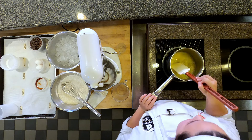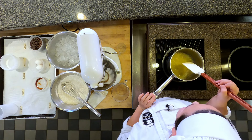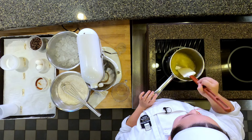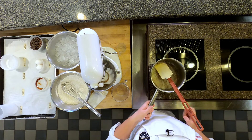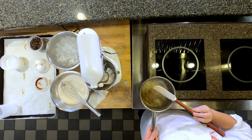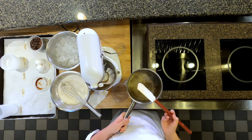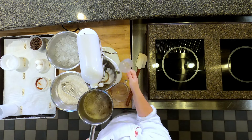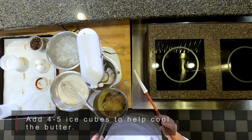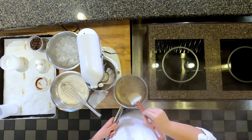The milk solids are starting to go towards the bottom, so they should start browning soon — that is perfect. I'm going to go ahead and turn off the heat and take it off. To stop the cooking process, I am going to add a couple of ice cubes here. Don't worry about it fizzing up, just mix it up a bit.